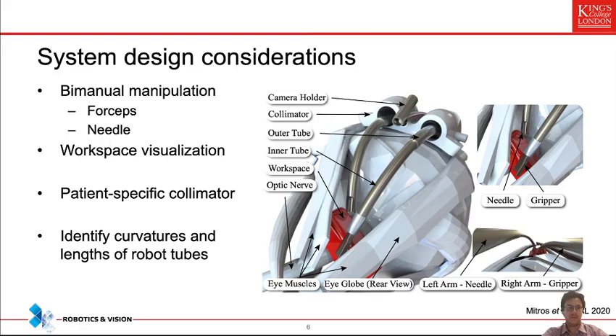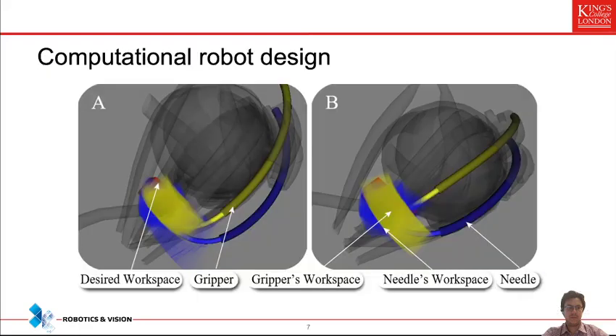To create the navigation section, we took patient information from MRI scans, segmented the eye sclera — the white part of the eye — and created a patient-specific collimator comprising two cannulas and an open channel through which the camera passes. This collimator can be sutured on the eye sclera, something clinicians do routinely in procedures like scleral buckling. Through this construct, the concentric tube robot tubes pass to reach the workspace indicated in red. We then used our computational robot design toolbox to iterate over different curvatures and tube lengths, maximizing how well the two arms reach the red workspace while performing the bimanual task.